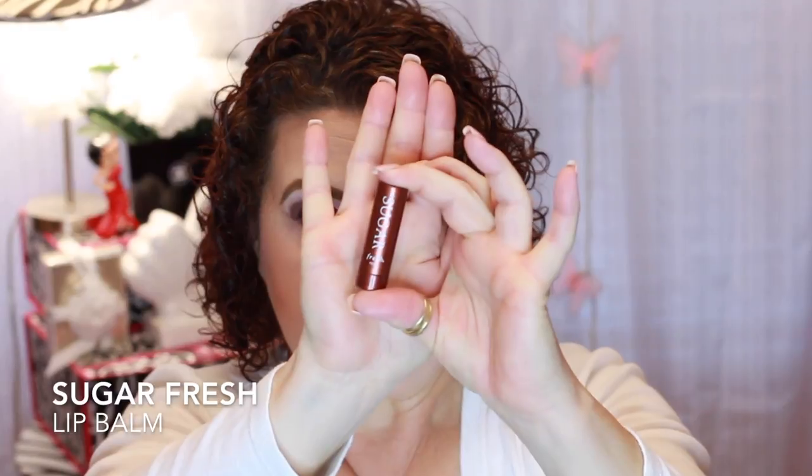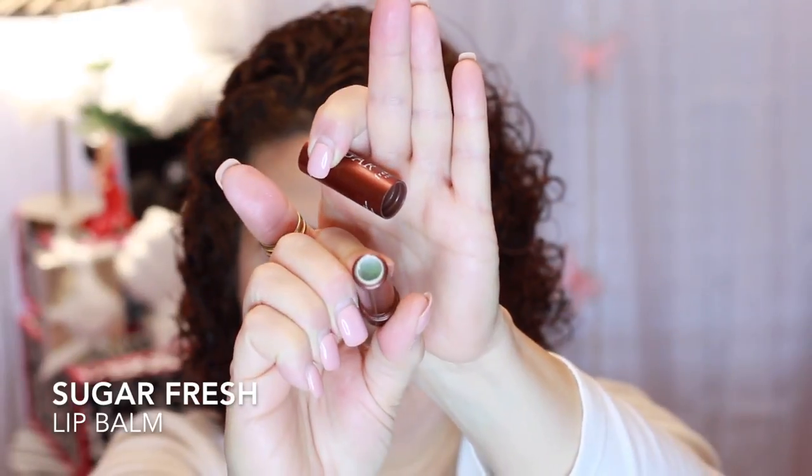I finished this little sample of the Fresh Sugar Lip Balm. It was pretty nice — it's completely gone. I don't think I would purchase it because you could get the Baby Lips Maybelline lip balm that is just as good at a fraction of the cost.